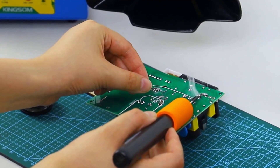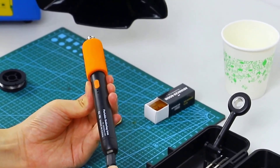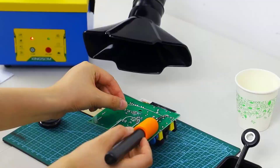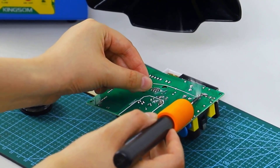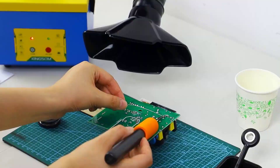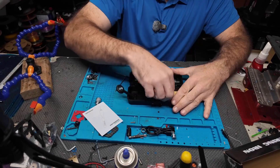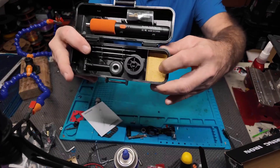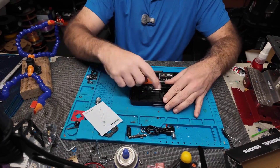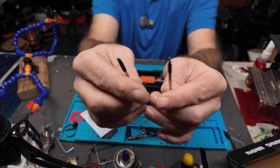The sleep mode extends battery life and prevents overheating, giving you confidence during intricate soldering tasks. Its compact design is ideal for tight spaces, and the ergonomic build reduces hand fatigue during prolonged use. This soldering iron is especially useful for electronics technicians and DIY enthusiasts, offering professional performance with easy portability. Whether you're working on delicate circuit boards, jewelry, or automotive repairs, it provides precise results. For those seeking versatile soldering capabilities, this tool is definitely something to consider. You can find all the product details through the link in the description.